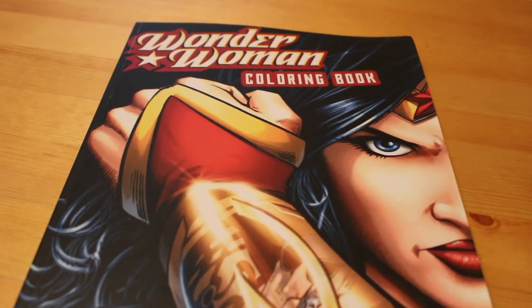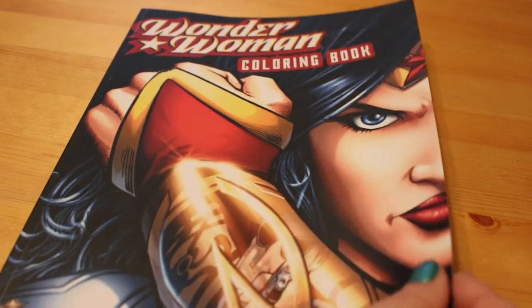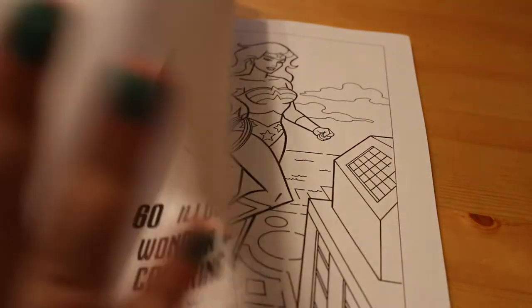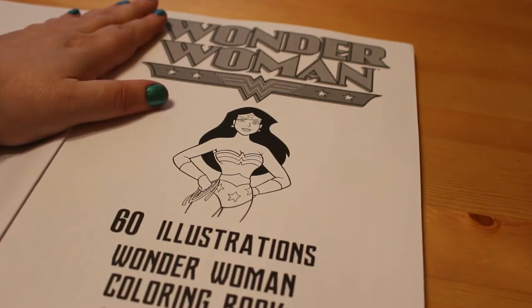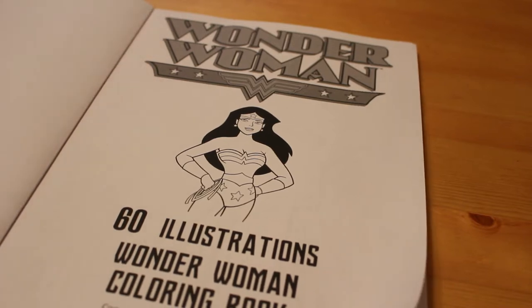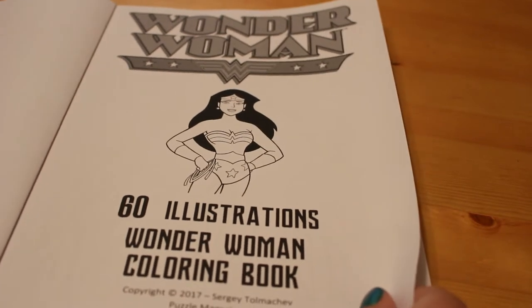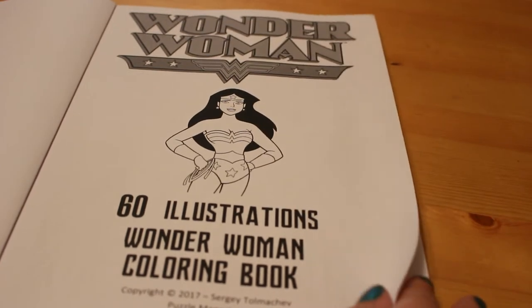Hi everyone, it's Andrea and I thought I would give you a quick flip through of the Wonder Woman colouring book that I got, because it's different to the one that Grace and everybody else has. This is by Sergei Tomalchev and there are 60 illustrations of Wonder Woman in this book for you to colour.